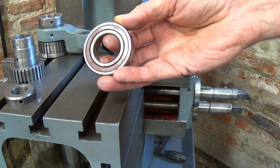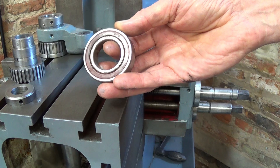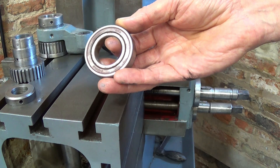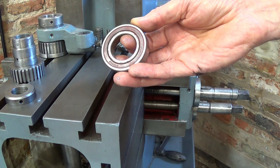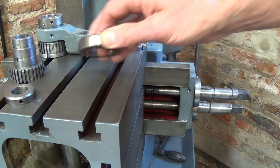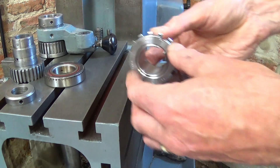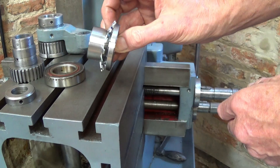In a machine or factory or production line situation, when a bearing fails you don't want to take the machine down for a long period of time. So it would be more convenient if one could remove the bearing without a press.